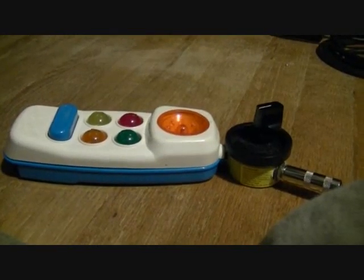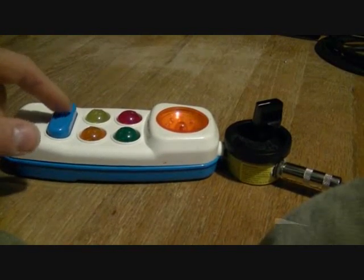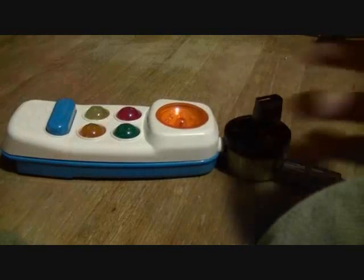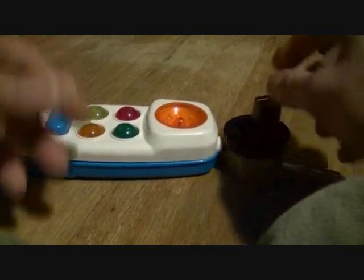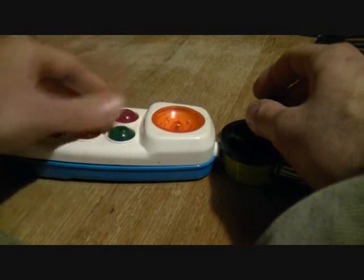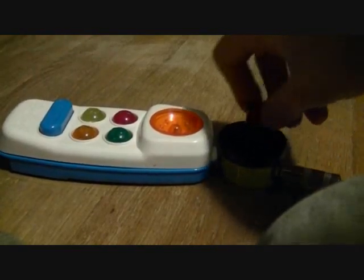One weird, unexpected side effect of it is that even though each one of the buttons originally had a different sound, the only time I can get them to have anything even close to a different sound is when the potentiometer is all the way up. And even then, it's still negligible.